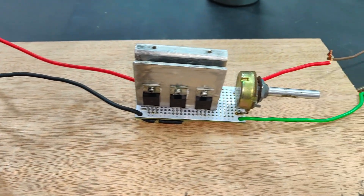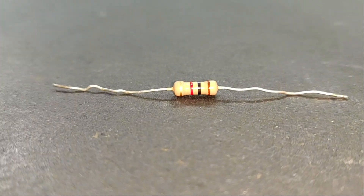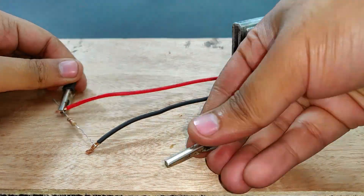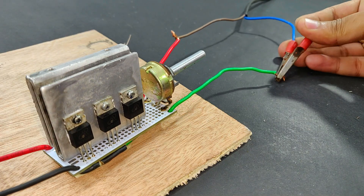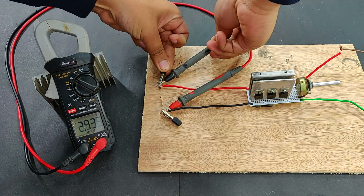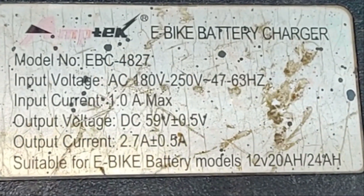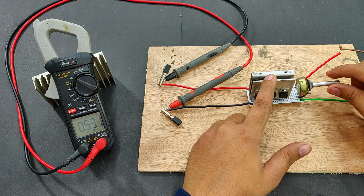50 volts input from an e-bike charger. Now what will happen if I connect this 1 kilo ohm half watt resistor to the output terminals of this speed controller circuit? For input I'm using the same 50 volts supply from the e-bike charger. Let's connect the multimeter to check the output - it's 3.127 volts, and remember that the input is around 59 volts max. Let's reduce it and see how low we can go - as low as 0.5 volts DC.